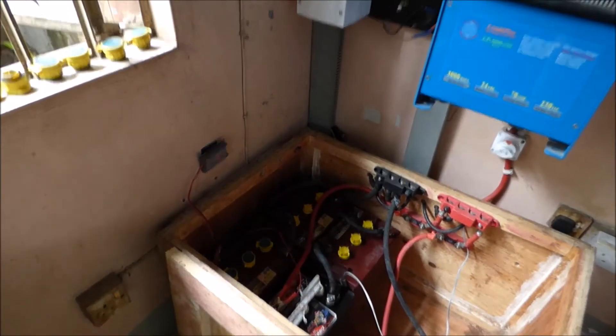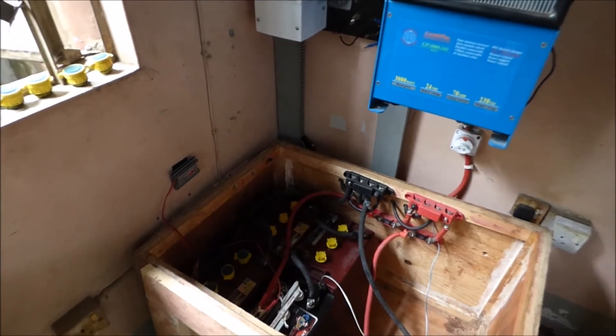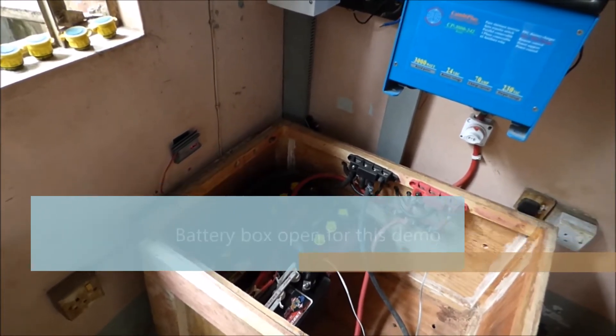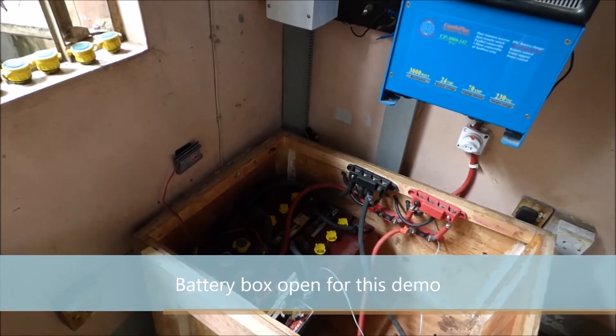Hello again YouTube, it's been a while. This is Christopher Mwasani, also known as Dr. Solar. Today we are going to do a video on battery temperature sensors.